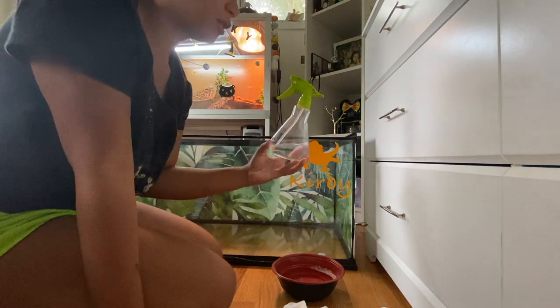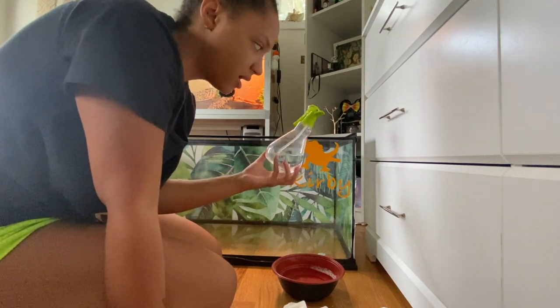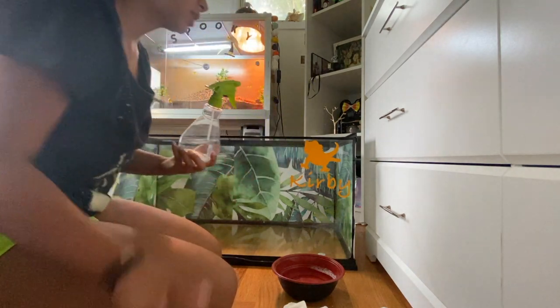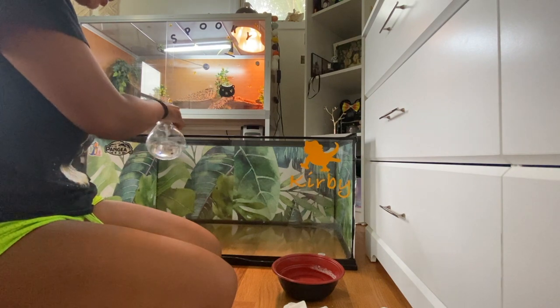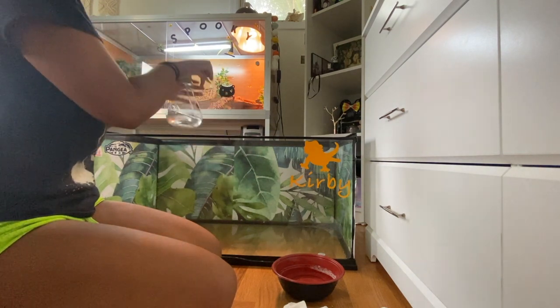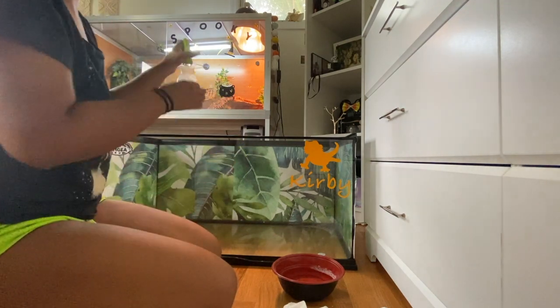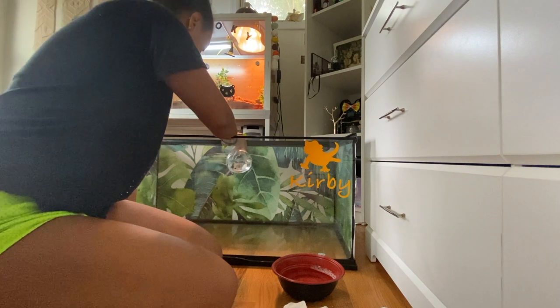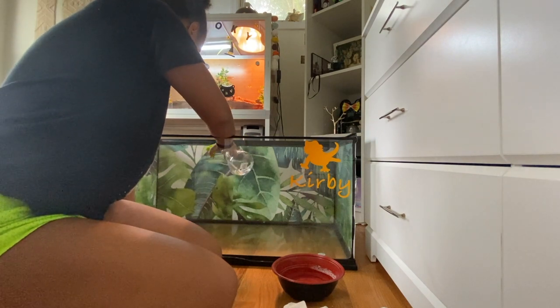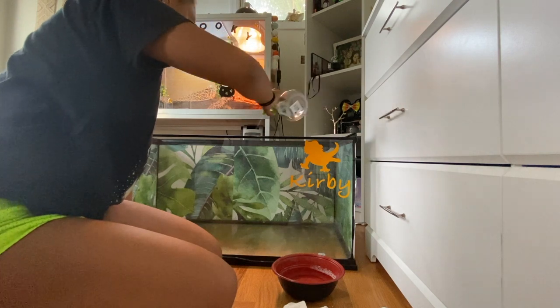Now I have a regular water bottle with plain water in a spray bottle, and I'm just going to spray it all over to rinse everything out. I'm going to do this a few times — probably three times — to really get all of the cleaning fluid out.